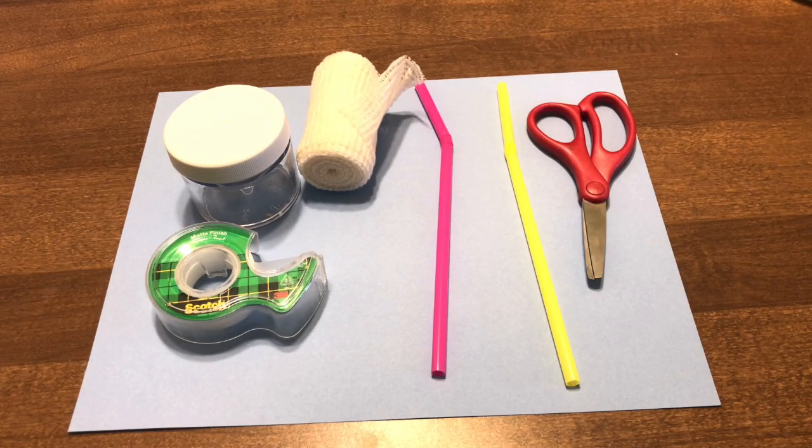Several of you have asked how to make a quick bug catcher to use with kids that will keep them safe while being around ants and other things that might be bitey, and introduce a little bit of adventure into making or exploring the world of insects.